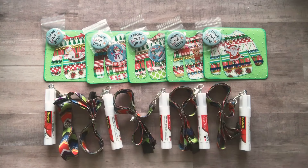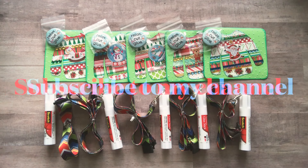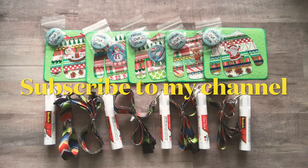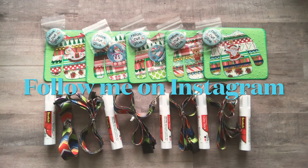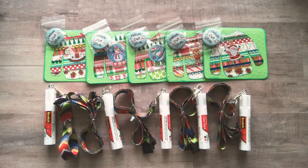Here are the details. In order to be entered into my giveaway I have just a few small requirements. One: please be a subscriber to my channel. If you have not yet subscribed, please hit that bell icon and become a member of Relax Cut Glue. Two: please follow me on Instagram — my Instagram handle is relax dot cut dot glue. The link is in the description box down below.